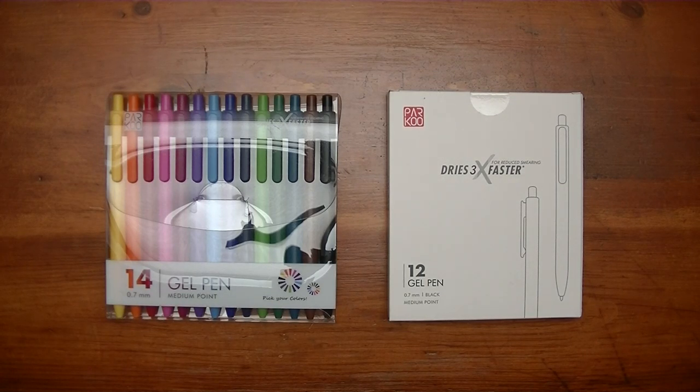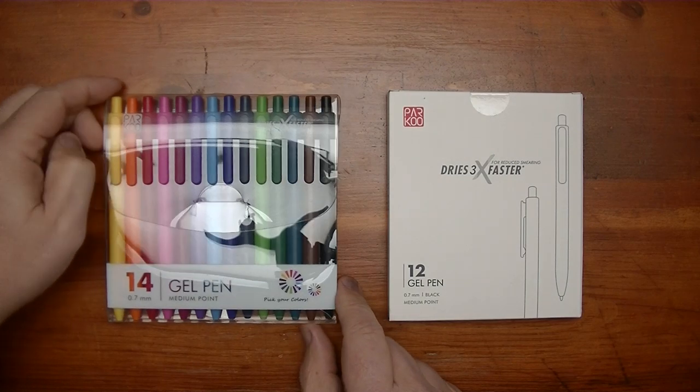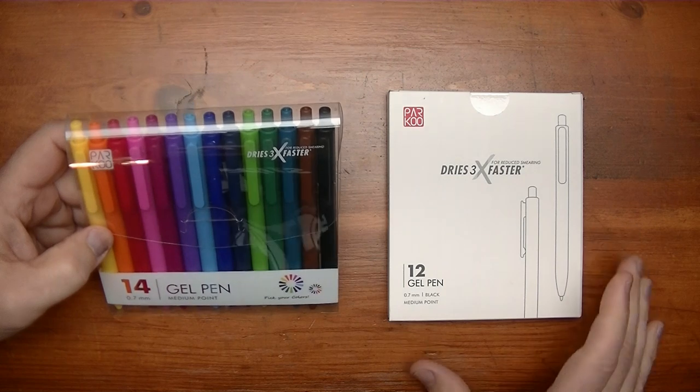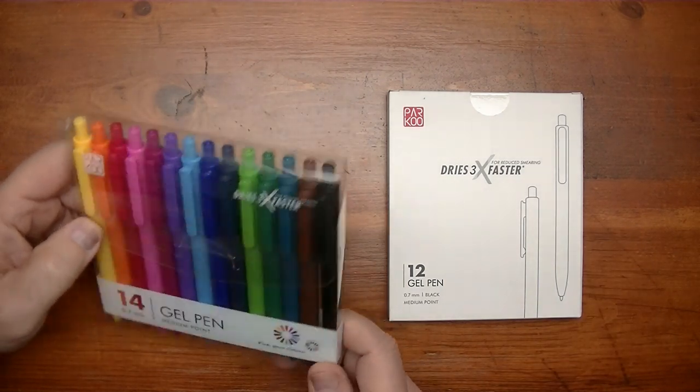Hey YouTube, in this video I'm going to take a look at some gel pens. These gel pens come from Parkoo. I've looked at some of their products in the past and they've sent me some new gel pens, so I thought I'd share them with you.